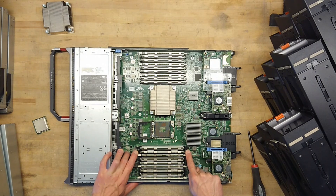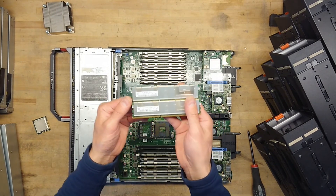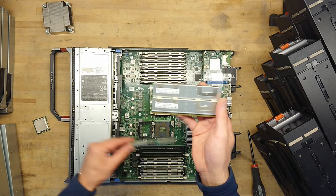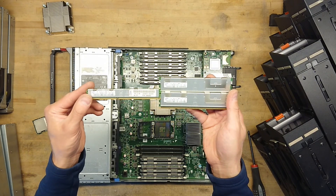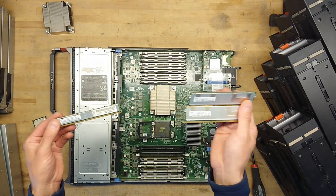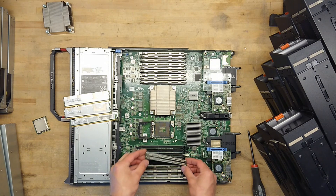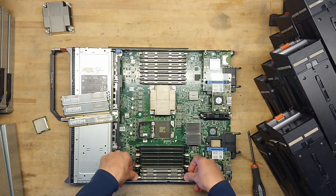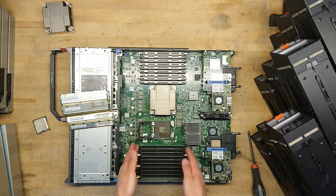Seems like we have two kinds of RAM here. The first few blocks are Samsung 4 GB PC3-8500, and the smaller sticks are also 4 GB but PC3-10600. So it actually has a faster stick of RAM and some that are slower. I'll have to look up the manual to understand this configuration, because it seems like it has three sets of each. Normally you'd see even numbers for RAM slots per CPU, so there must be a good reason this has an uneven set.